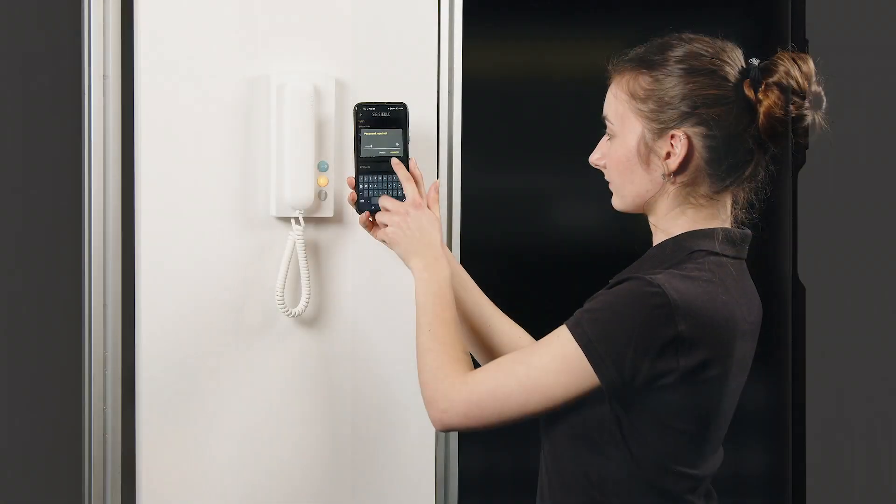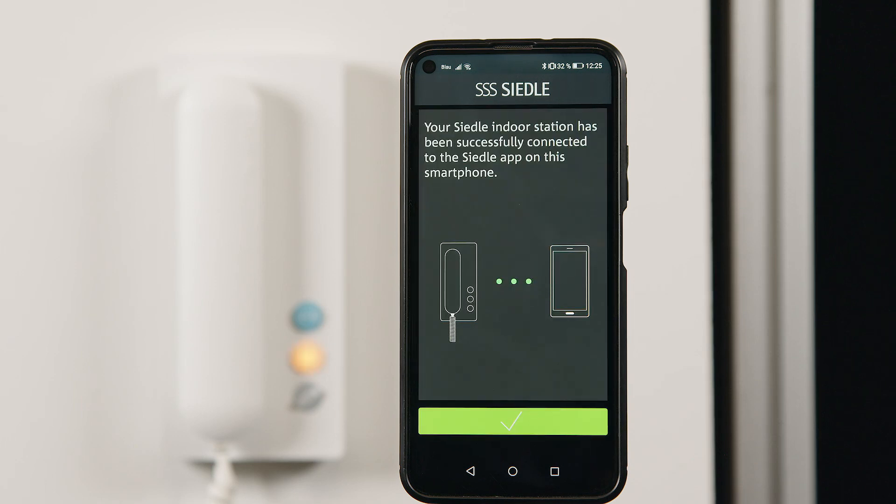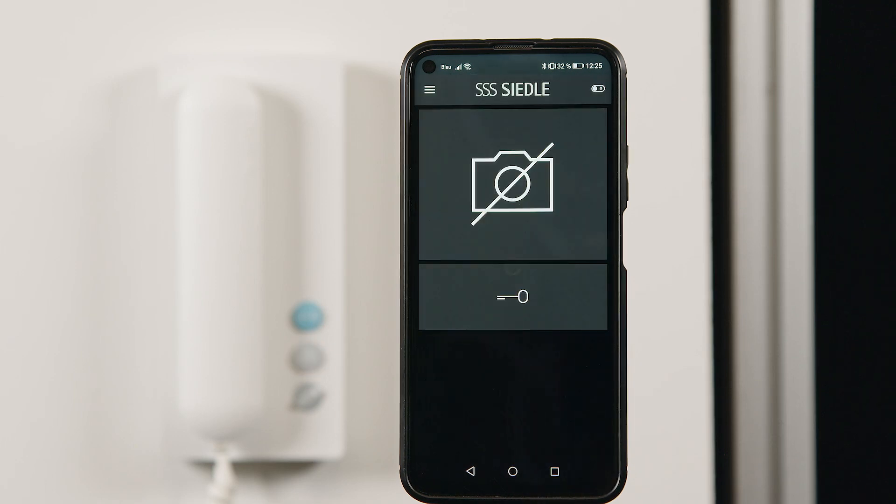The light button stops flashing, the Bluetooth connection is closed, and the Ziedler app is ready for use. Finally, you should carry out a function test.